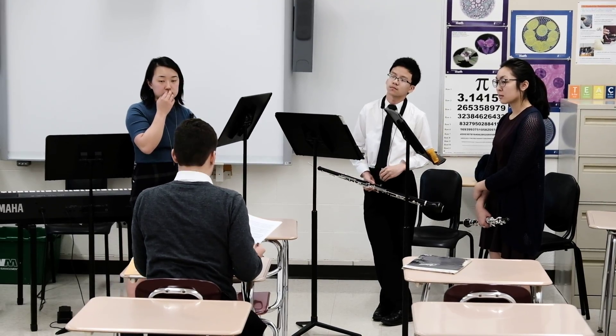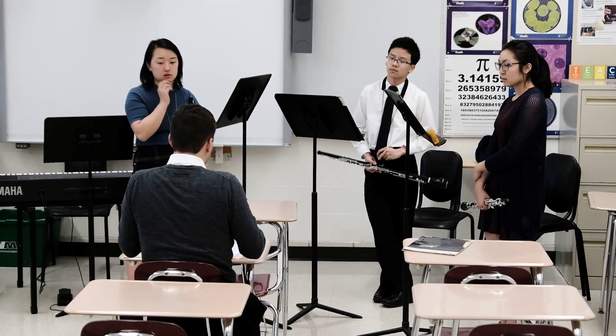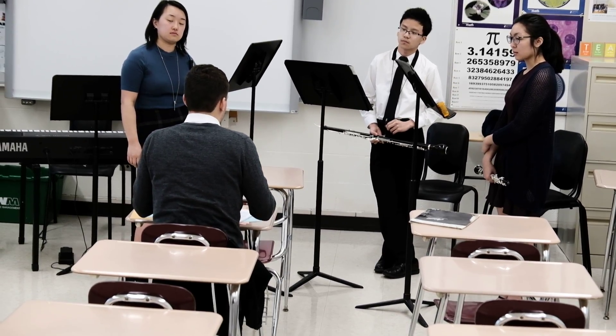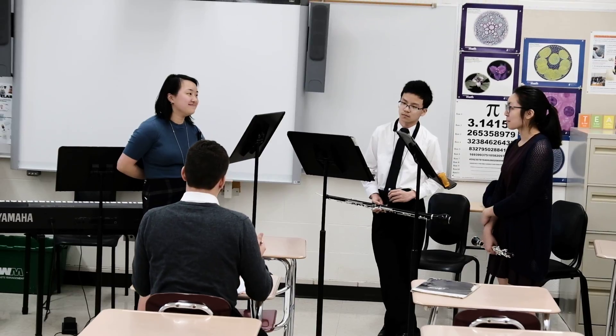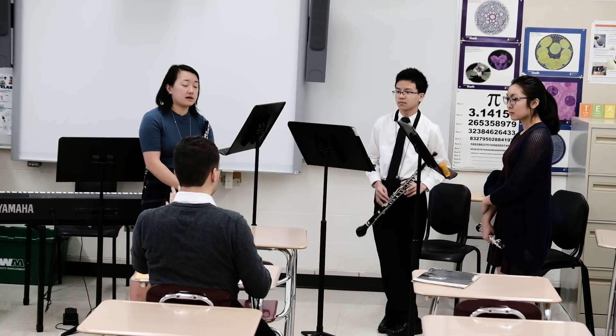You're going to be our determinant for intonation and kind of where everything sits. If you could just give me more English horn — you never have too much English horn. Really just project, and maybe back off a little bit on the high-end register.